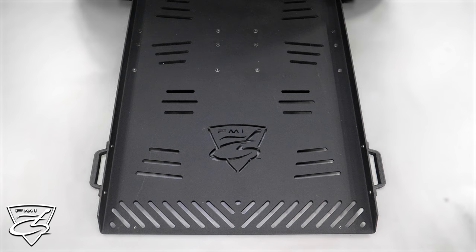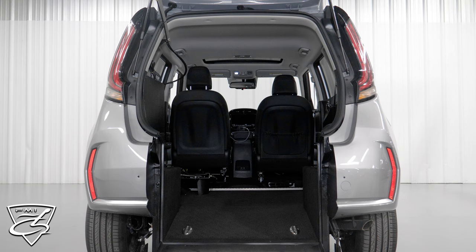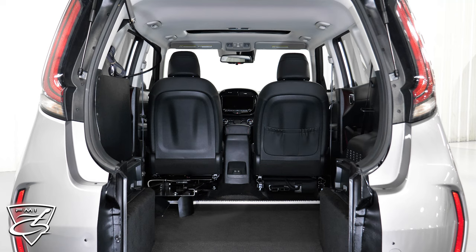This ramp is 32 inches wide and fits most standard manual and power chairs. From the floor to the top of the hatch, you're going to have 52 inches, which actually provides a lot of clearance moving in and out of the vehicle. And as you can see, we have a good spacious area for the wheelchair user as well.